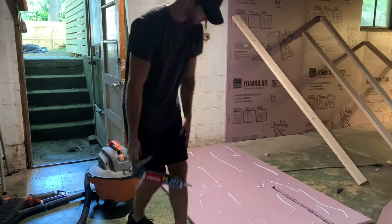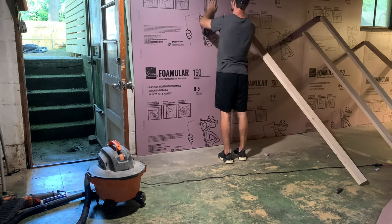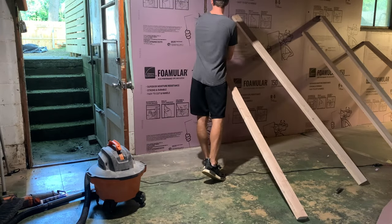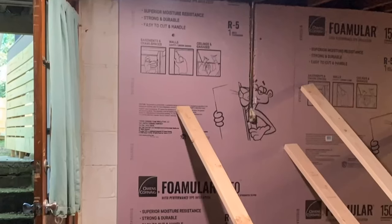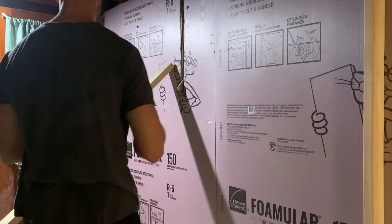For this last piece, I had to cut around that water pipe, which wasn't an issue. I just used the utility knife to cut out that one area, and you'll see me zoom in to show exactly what that looks like. Finally, there's that last little strip, which I cut to size and applied with adhesive.